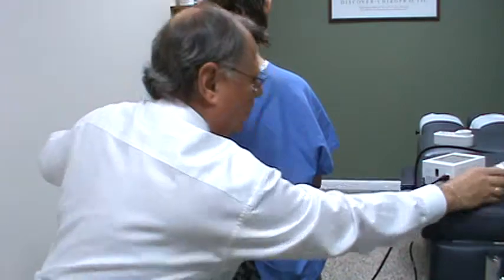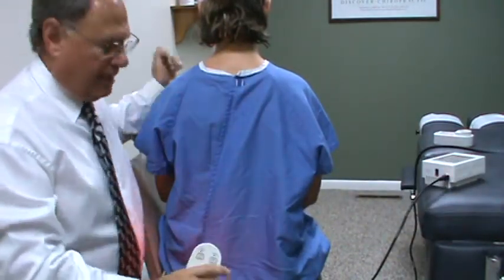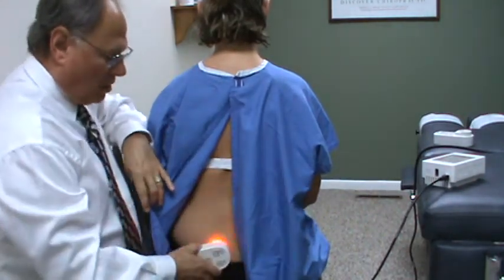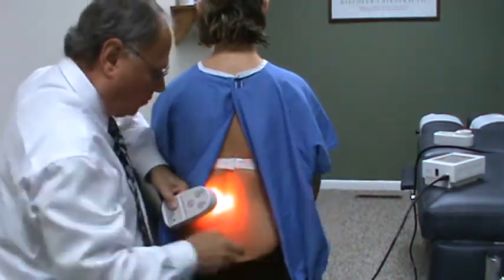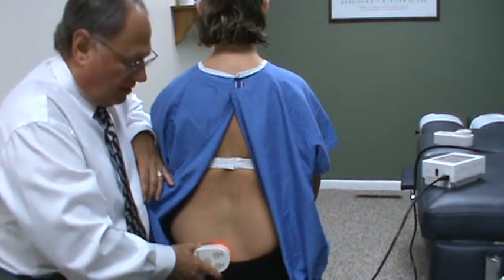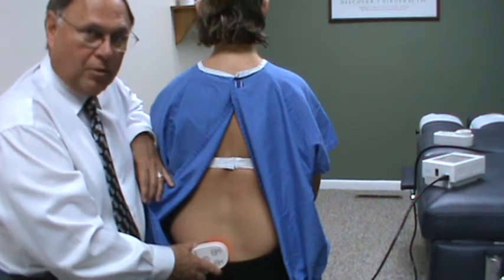We're going to start off by using the Warp 10 device. You turn it on, and you always want to go against the skin. You do not want to go against clothes. You will come into the lower back, and usually I'll come in and want to do over to the side of the spine. You can do it over the spine, but I want to go after the muscles.